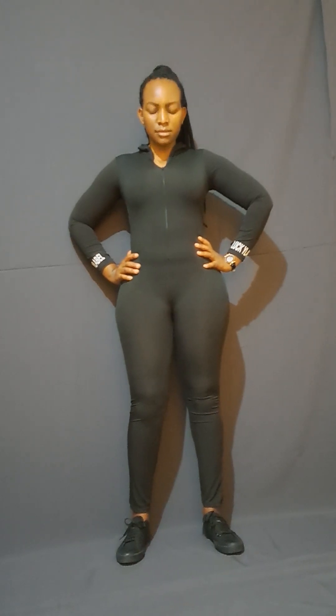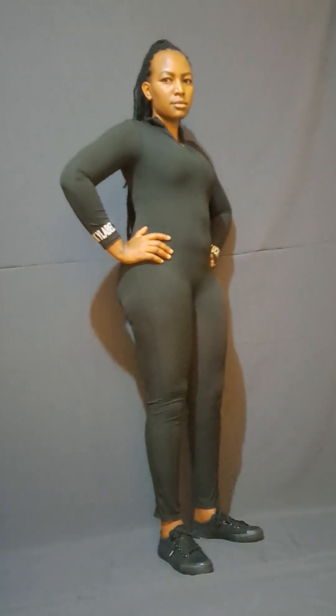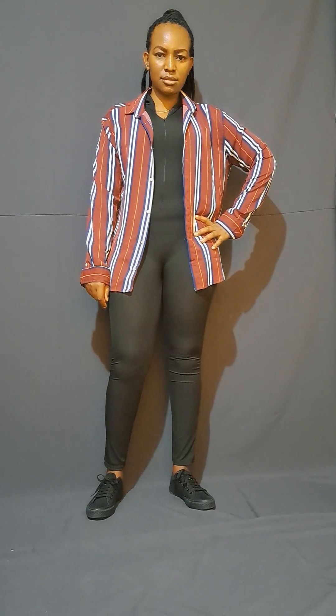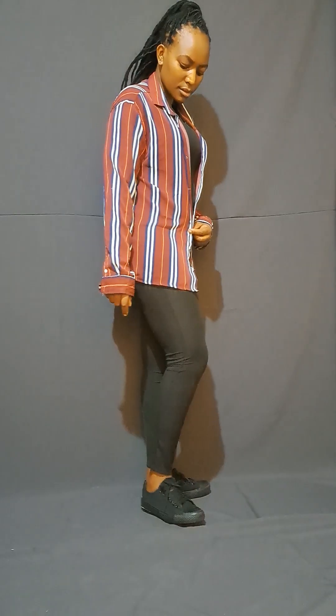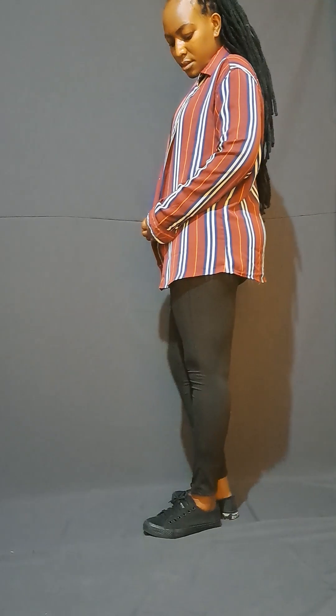My last jumpsuit is a skinny black one. You can wear it as is, depending on how you want it, or you can add something on top like a blazer. For our case, we decided to style it with a striped shirt, and it's actually looking good — you can see for yourself, it's fitting perfectly well with that shirt.